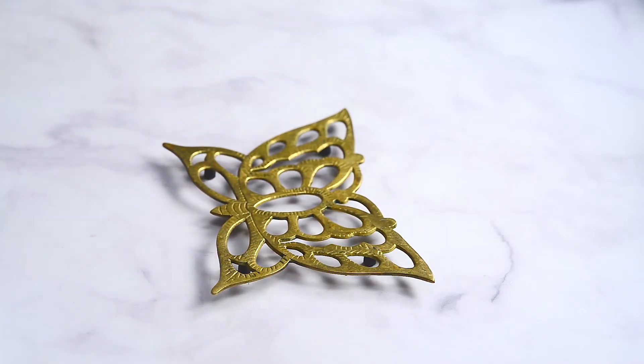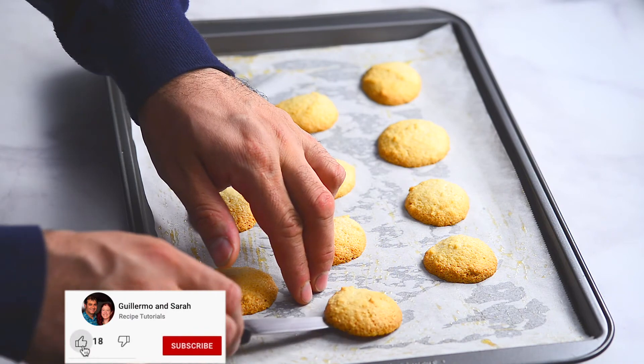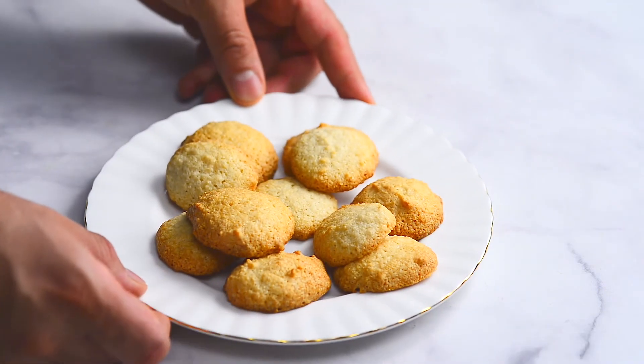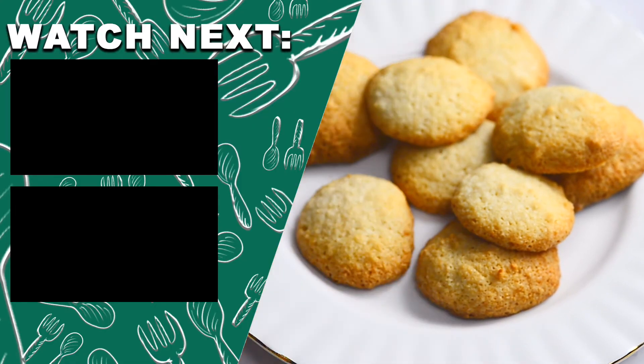Bake for 15 to 20 minutes until golden brown. If you find value in this video, please give us a like. We hope you love your delicious Italian gluten-free treats.